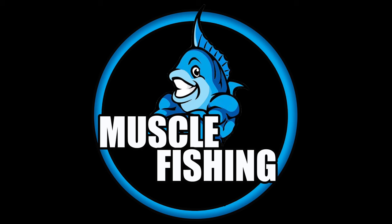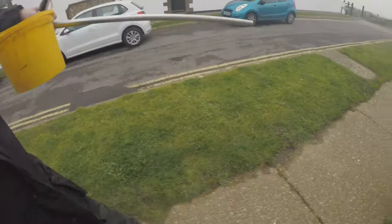Welcome back to another Muscle Fishing video. Today we are lugworm pumping for about an hour and a half because I'm going to attempt to enter the Twitchy Tips competition, which is run by a fresh frozen baits company that you sometimes see on my page - that's where I get a lot of my baits from.